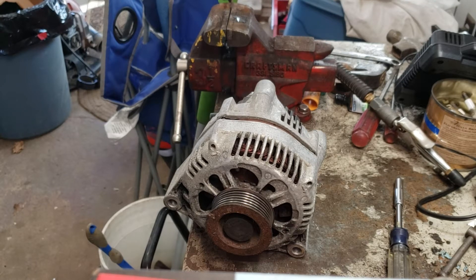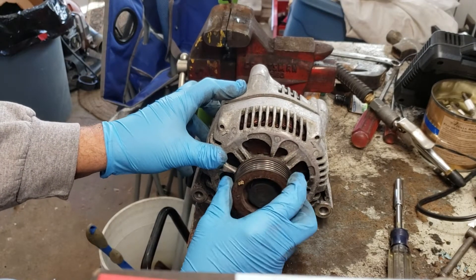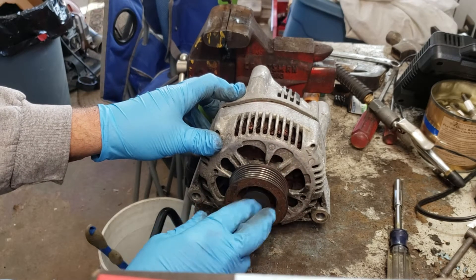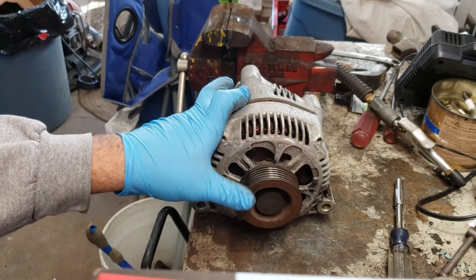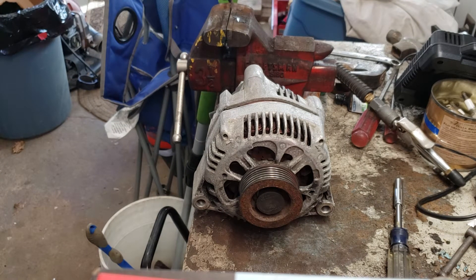Hey YouTube, Rob here and what I'm working on today is the alternator on my C5 Corvette. This is a 2000 Corvette which has the solid pulley up front. I know the 01s through 04s have a clutch driven pulley but this is the older style. I think this is from 97 through 2000 and I've been seeing some irregularities with my voltmeter on the dash.